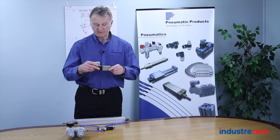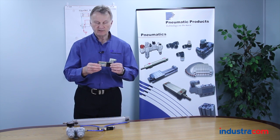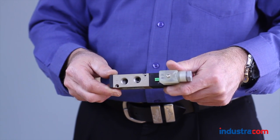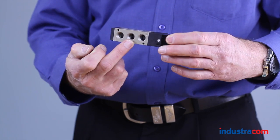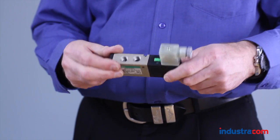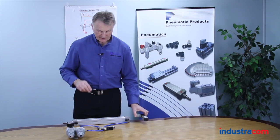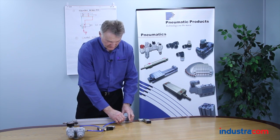Here we have a valve — it's a single solenoid valve, five port, two position. We have one, two, three ports here and two ports here; that's why it's called a five port. An inlet port, two exhaust ports, and two cylinder ports. This solenoid valve is normally hooked up to an air cylinder in this manner.